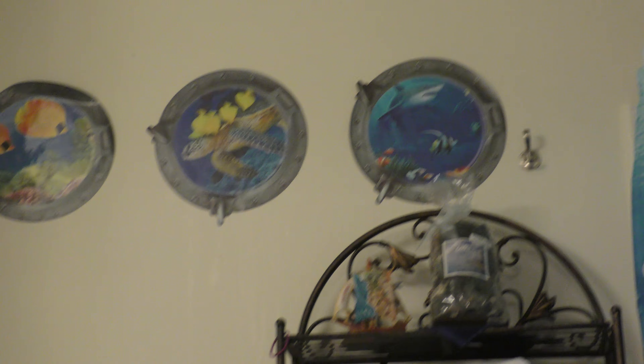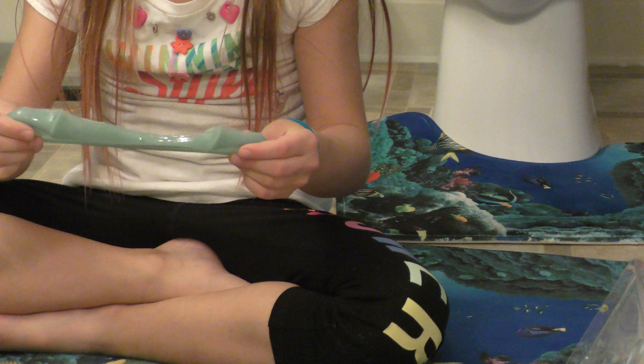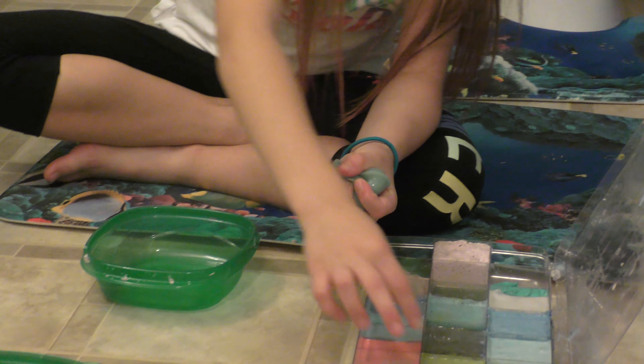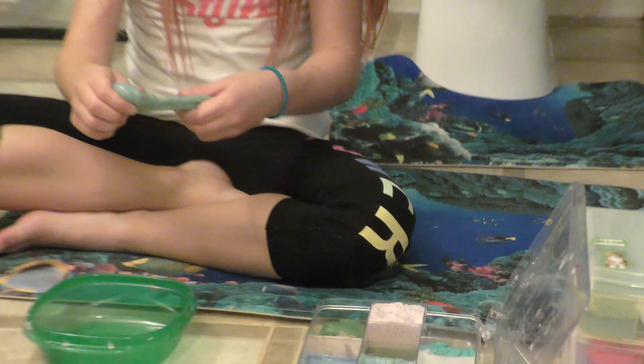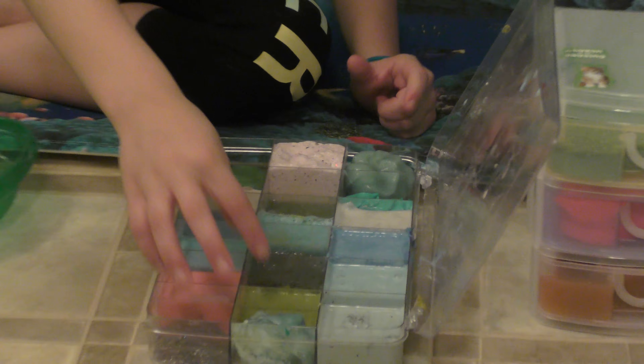So first, I'm going to go with this. I'll open this and then first I have this slime. These two slimes go together, but they're basically the same thing. Let's just get like — I like that one. Let's get some of this.